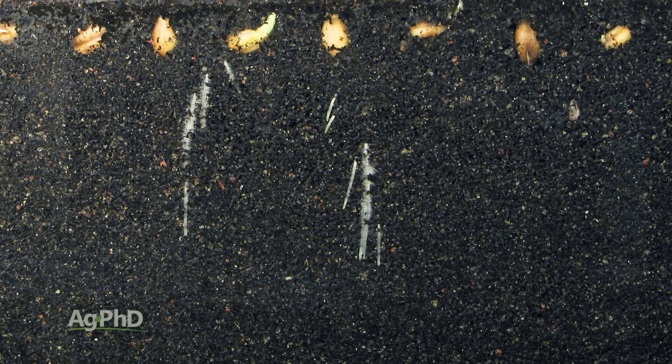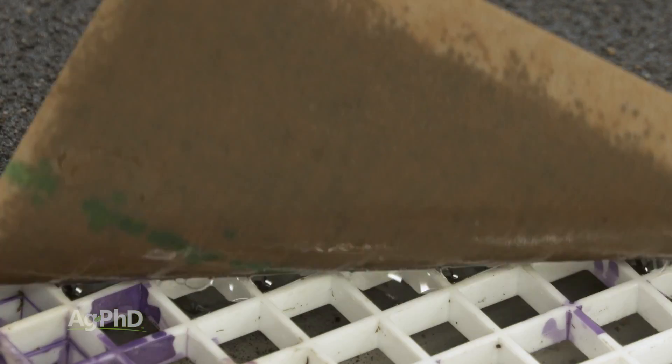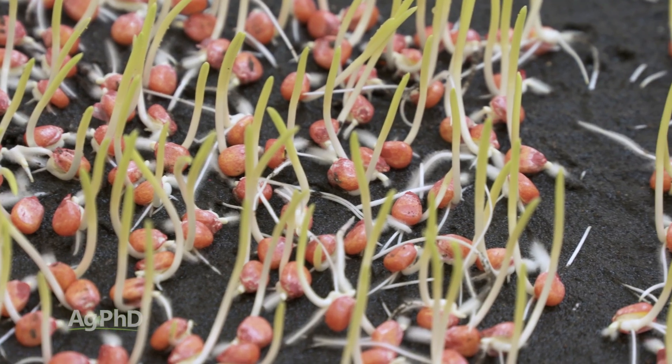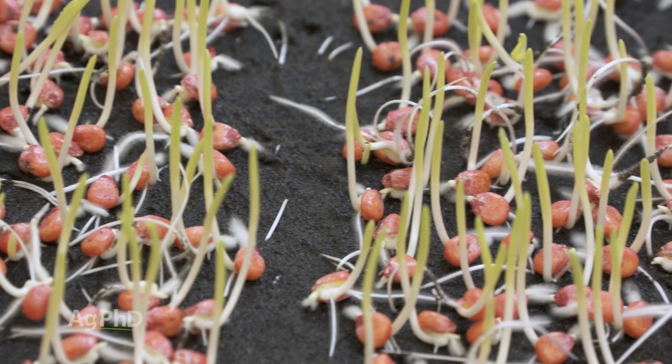There are other types of germination tests — for example, the cold germination test or the saturated cold germination test. Saturated basically means wet. The point is: in stress conditions, how well does the plant grow?